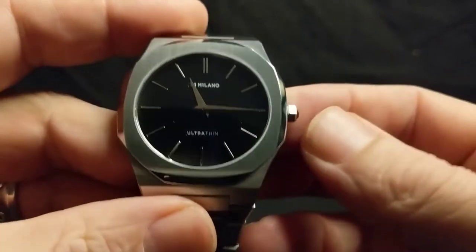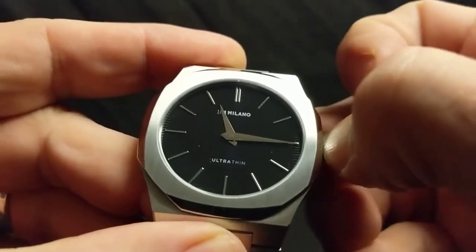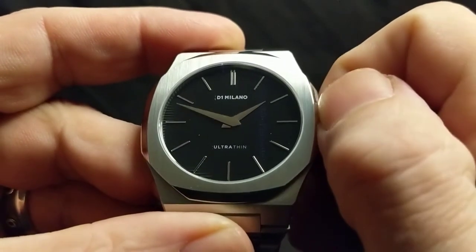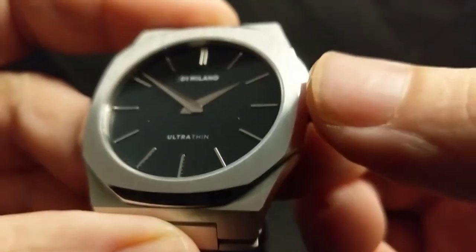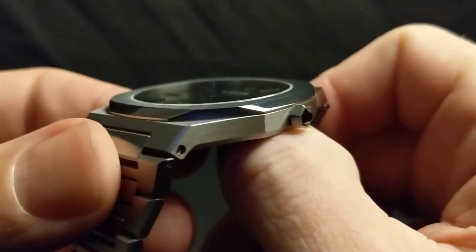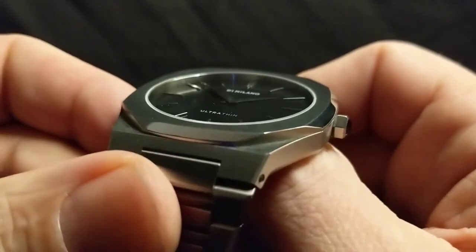So this is a quartz piece — it's a two-hander, so it's kind of incognito. Let's pop this crown out. It feels really nice when you're setting it. The crown doesn't really pop out a whole lot, but again, being quartz, you're not going to be using it much. The crystal is flat, with just a slight little bevel on the edge — just enough to catch a little bit of light.